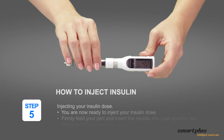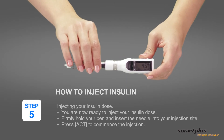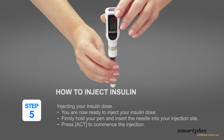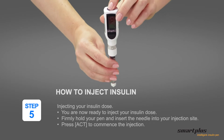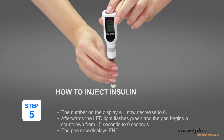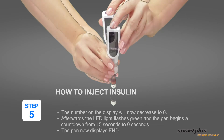Step 5: Injecting your insulin dose. You are now ready to inject your insulin dose. Firmly hold your pen and insert the needle into your injection site. Press ACT to commence the injection. The number on the display will now decrease to 0. Afterwards, the LED light flashes green and the pen begins a countdown from 15 to 0 seconds.